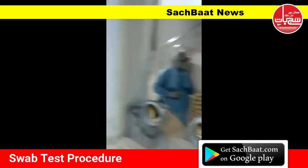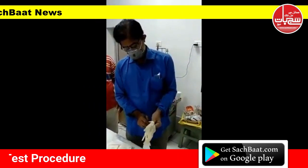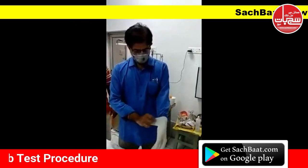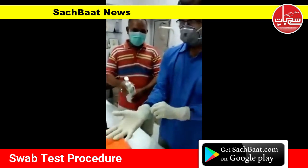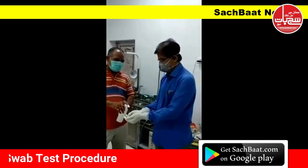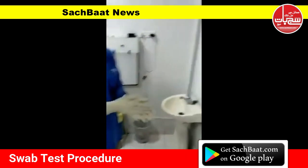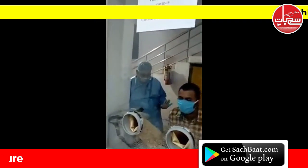This is the second case for which the sampling will be taken by Dr. Ravikant. He is getting ready, sanitizing the hands with sanitizer. The patient is also ready and has been sprayed another time.